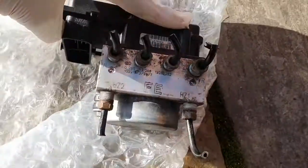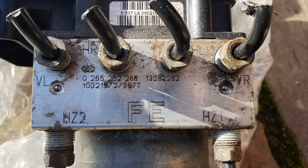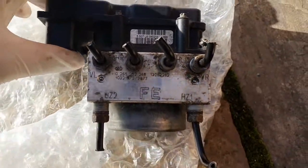Hello folks and welcome back to another video. Today I'll be showing you how I changed the ABS pump on a Vauxhall Corsa D 2012. This pump had failed because it wasn't supplying brake fluid to the driver caliper and therefore the brakes didn't work.